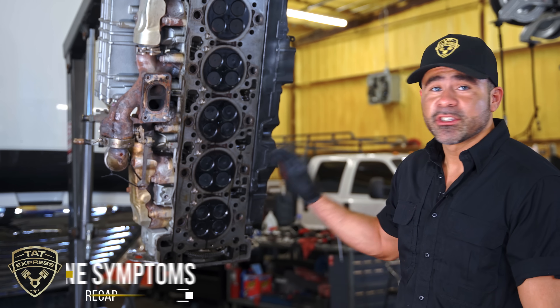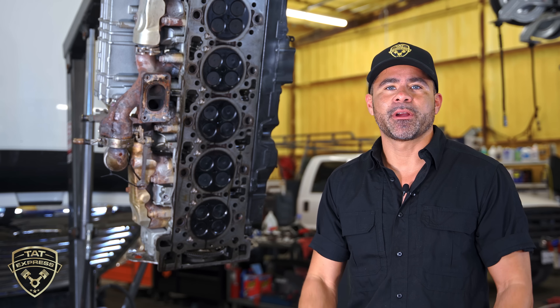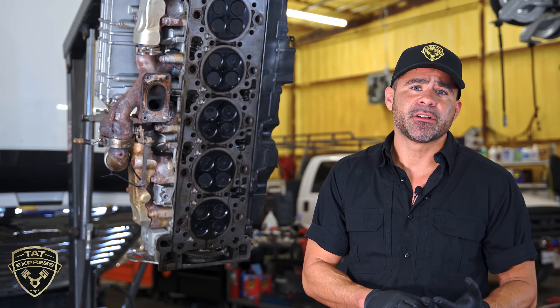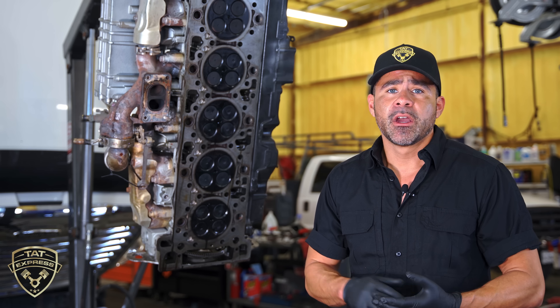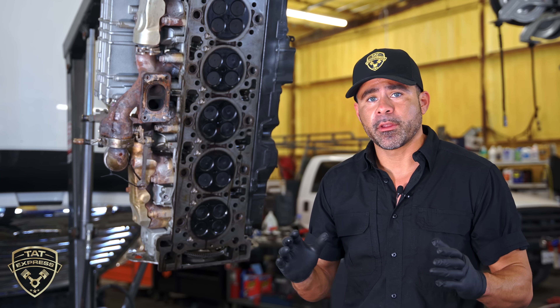So just a recap: this particular unit came in with low compression on number six and excessive coolant pressure in the coolant system. Before we got to this step we checked the valve train for any valves out of adjustment, checked for damaged rocker arms, checked for any bent valves, and there was no indication of that. That's why we had to pull the head off for further inspection.